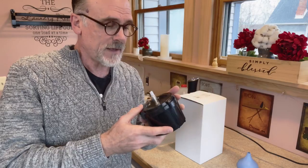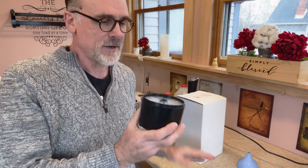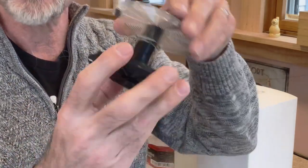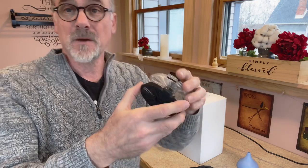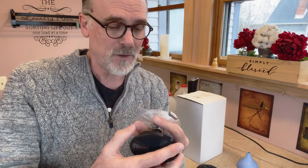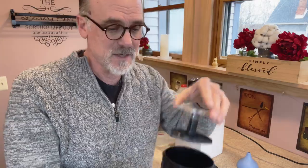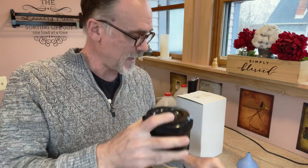To process the film, we're going to be using this developing tank. I want to give a shout out to Robert Robbins — an old friend who was very kind to gift me a couple of these. It's a light-tight container, and inside is a reel that we're going to put the film on. This is the plastic model. They also make stainless steel ones. This one has a shuttle mechanism where the film winds from the outside in. The stainless steel reels have a little clip — you put the film in the middle and wind it from the inside out. They both work very well. These plastic ones are adjustable and can do different film sizes. The developer will pour in through the top, we'll agitate it on schedule, then pour that out.